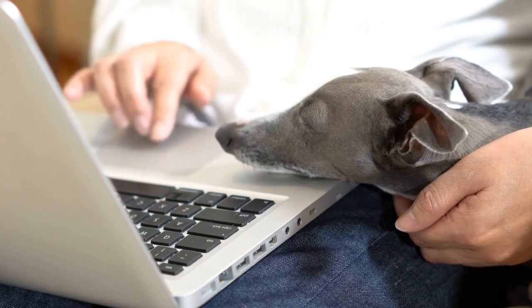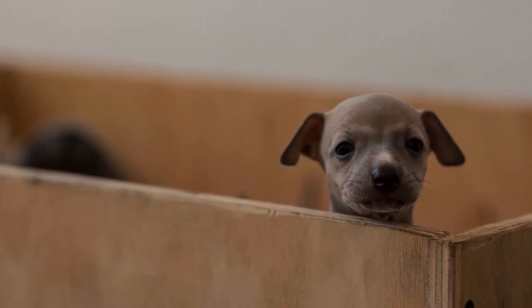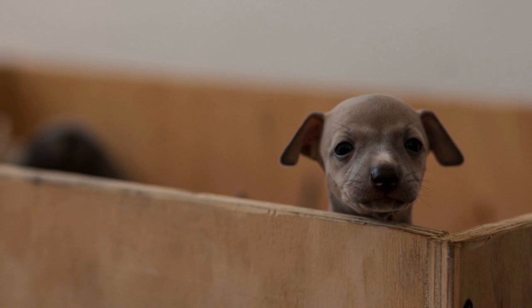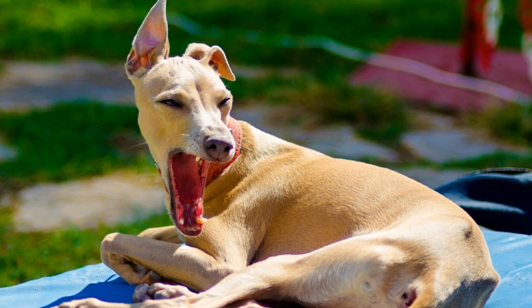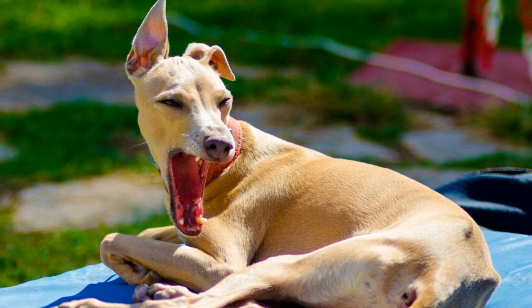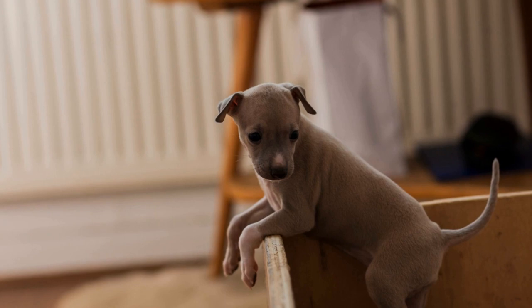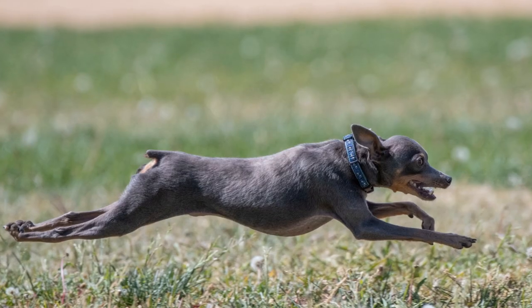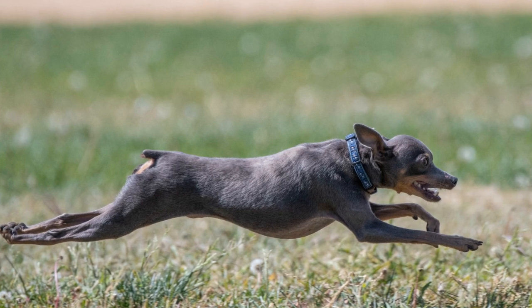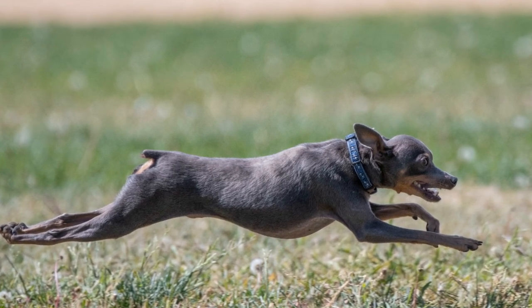Tips for dental care. One: regular brushing. Just like humans, dogs need their teeth brushed regularly to remove plaque and prevent tartar buildup. It is recommended to brush your Italian greyhound's teeth at least two to three times a week. You can use a soft bristle toothbrush or a finger brush specifically designed for dogs. Make sure to use toothpaste that is specifically formulated for dogs, as human toothpaste can be harmful if swallowed.